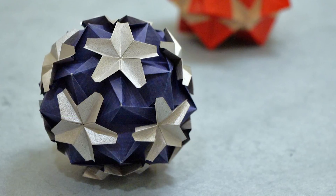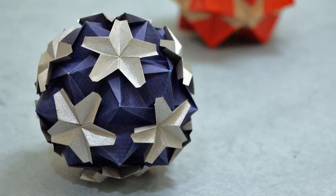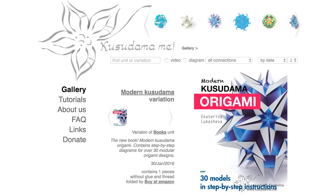I've also gotten permission to teach one of Ekaterina's designs, so be sure to check back soon for a new tutorial. And definitely head over to her website at Kusudama.me for diagrams, videos, and hundreds of photos of her original designs.